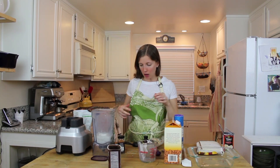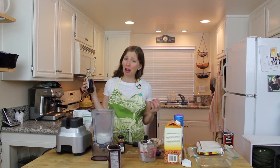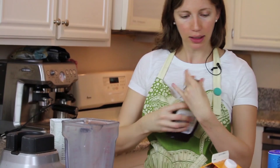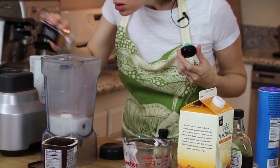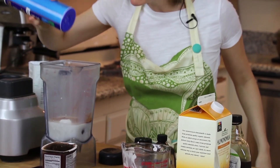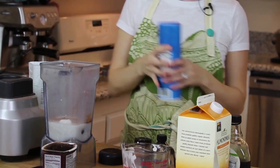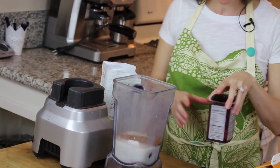Now we're going to add about a tablespoon and a half of real maple syrup — not pancake syrup, real maple syrup. I love cinnamon with chocolate, so add about a teaspoon of cinnamon. We always need to invite sea salt to the party to bring out the dominant flavors, so a quarter teaspoon of that. And let's do a teaspoon of vanilla.